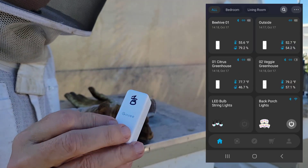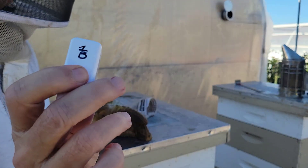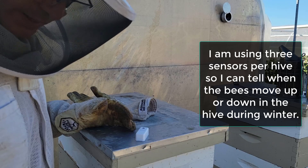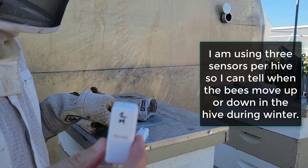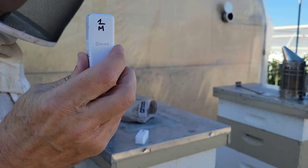I can do everything on one app. You can see I have this one marked as 1B — Beehive 1 bottom. Then I have Beehive 1 middle and Beehive 1 top, and I'll do the same for all three hives. That's $10 versus $80.